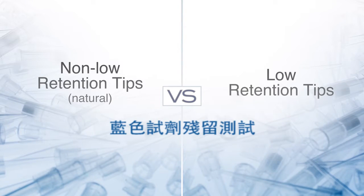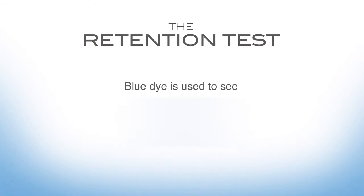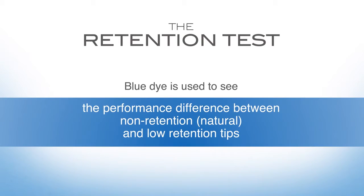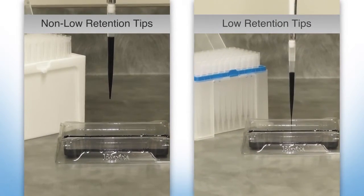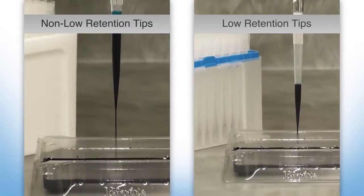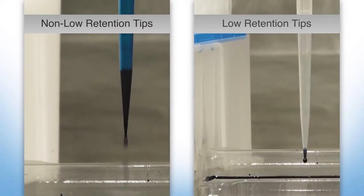In this demonstration, we show how low retention pipette tips prevent sample loss. We use blue dye as a visual representation of DNA, proteins, and genomic material to compare the performance difference between non-low retention tips, also known as natural tips, and low retention tips.